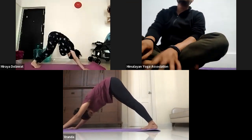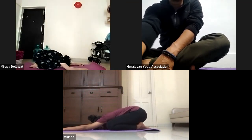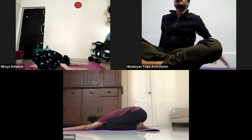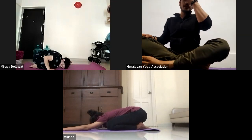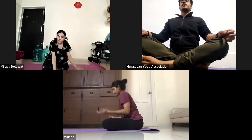Now bend your knees and relax into child pose. Now sit in any comfortable position and keep your eyes closed. Keep your spine straight. Make Gyan or Chin Mudra. Take a deep breath in and deep breath out.